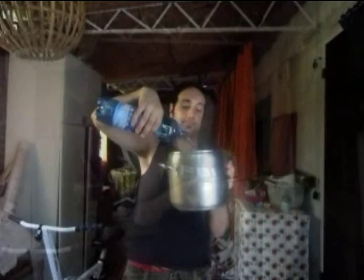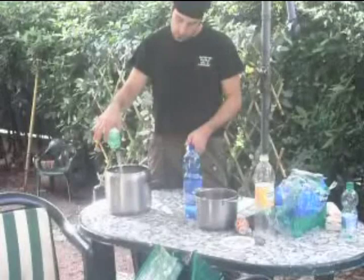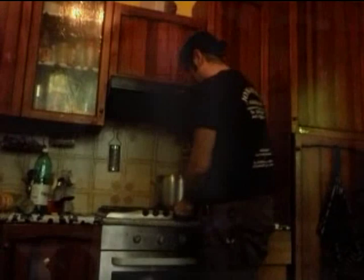Si mette in una pentola la carta e si ricopre di acqua facendola macerare almeno per 48 ore, 2 giorni. Una volta macerata si mette in una pentola e si aggiungono 2 litri d'acqua. Si porta in ebollizione e la si fa bollire per 20 minuti, finché le fibre di carta non sono ammorbidite completamente.